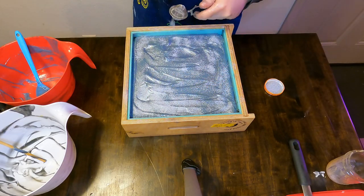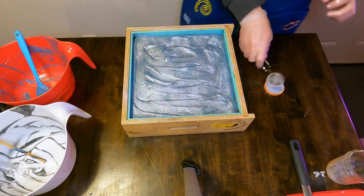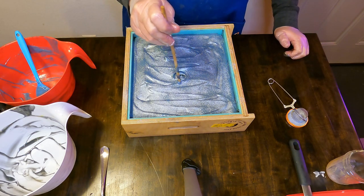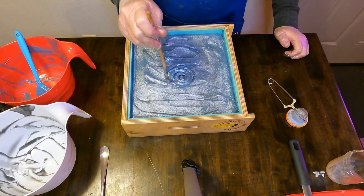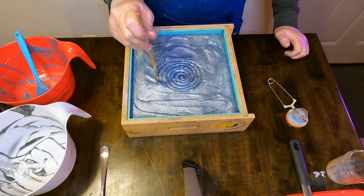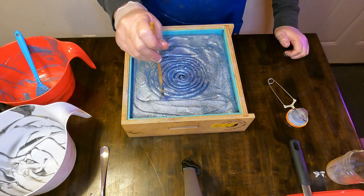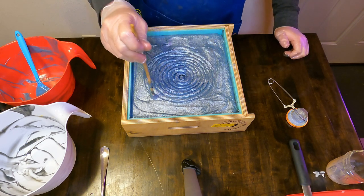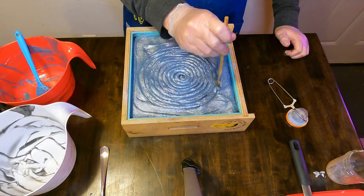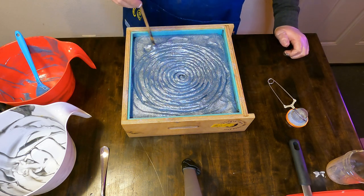The next step in becoming Tall, Dark, and Handsome is putting a big spiral design in the top of the soap. Using a wooden dowel, we slowly make concentric circles getting larger and larger. Like most of the soap making process, it's a balancing act — you want it liquidy enough to get your design in there, but not too set up or you won't be able to make nice crisp lines. If it's too set, it will just pull all the soap batter and will not give you a nice finished product.